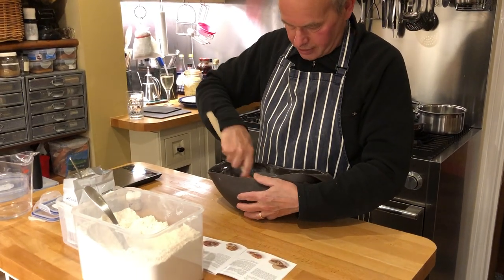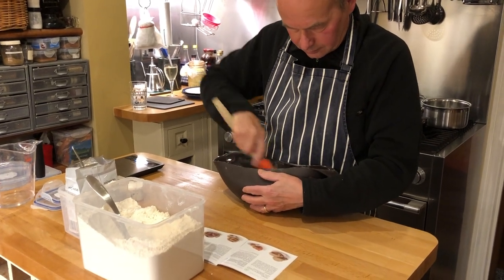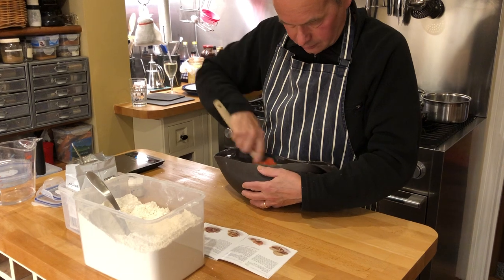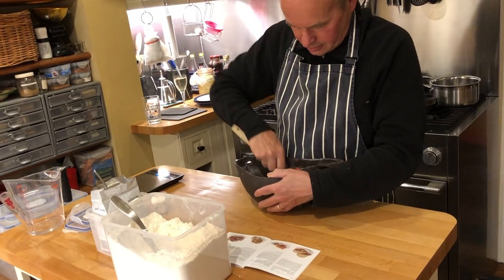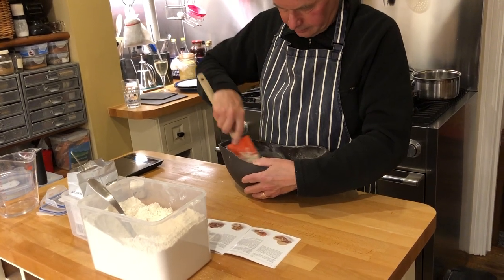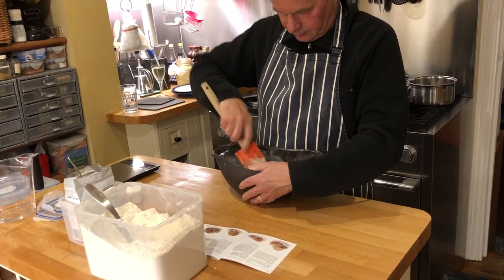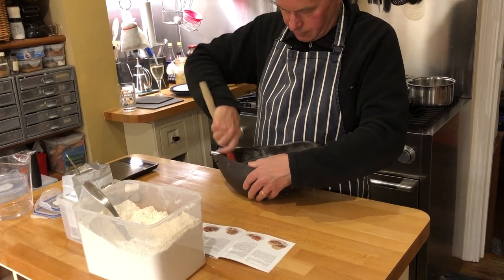It does suffer from being a bit wobbly. It says mix until smooth without kneading — I hate kneading bread, so that's great. Well, apart from the lumps, that's pretty smooth now, so that will do for me.